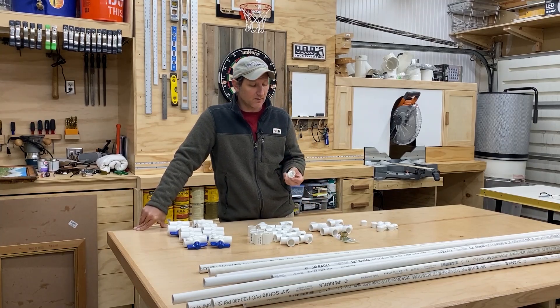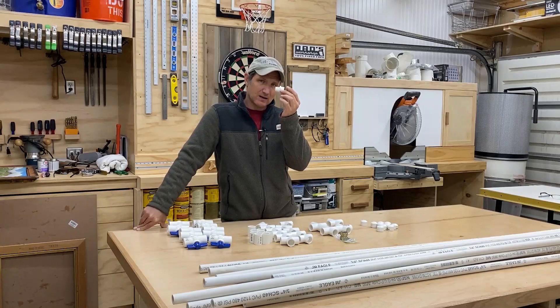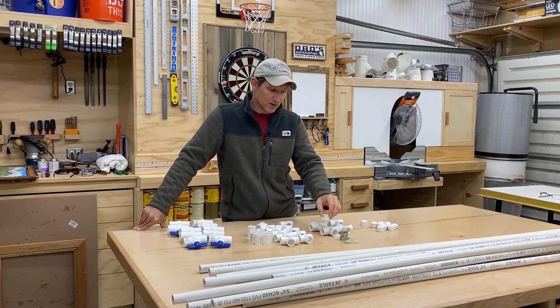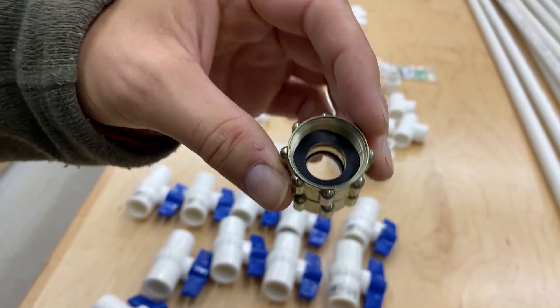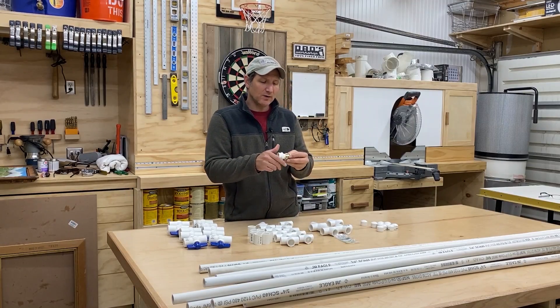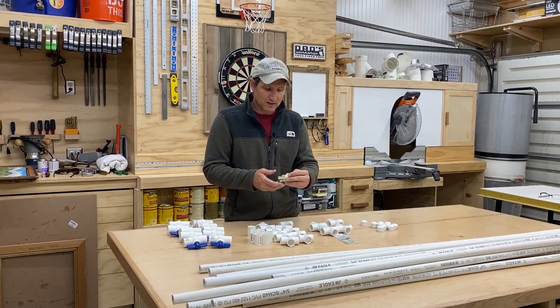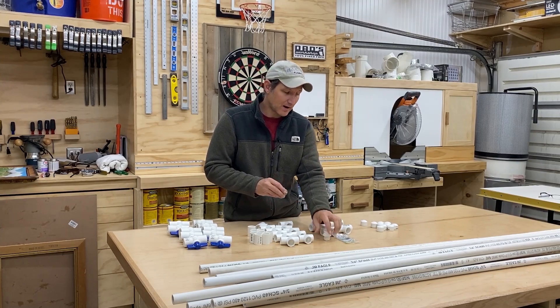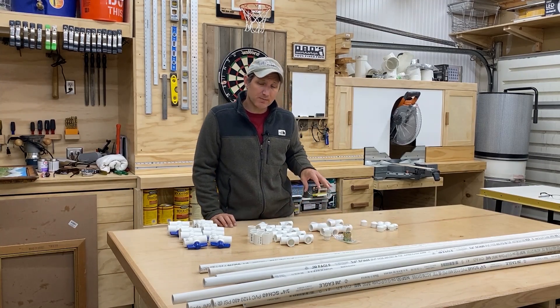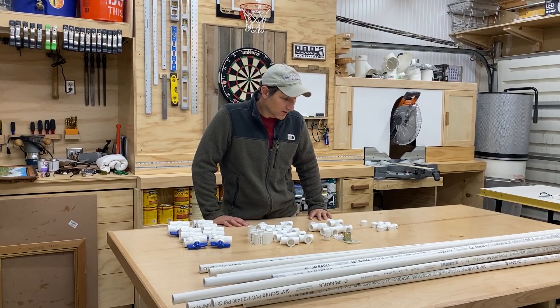Also, very important — I also have one threaded end here, which is going to help me make my connection with my water hose to this irrigation system. I also have a swivel so that I can connect the swivel to the irrigation system and to the male end of my garden hose. That's an important component you're going to have to get. I bought all this stuff at my big box store, so you'll probably have an easy time finding everything yourself as well.